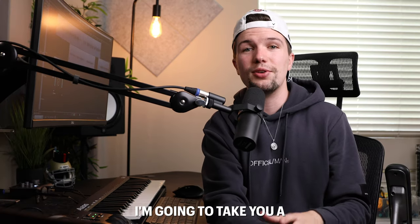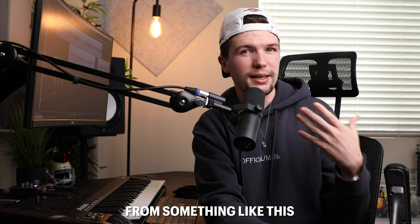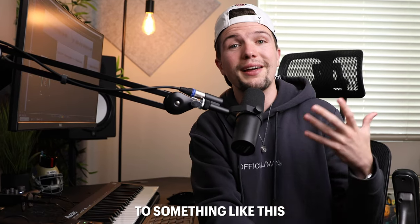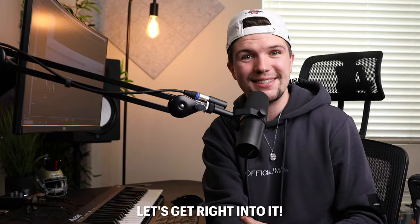In this video, I'm going to take you through a simple vocal chain that you can use to make your vocals sound from something like this — [unprocessed vocal demo] — to something like this — [processed vocal demo]. Let's get right into it.